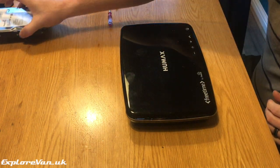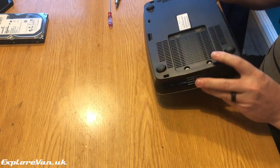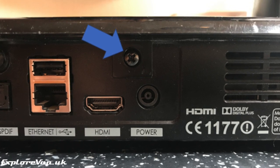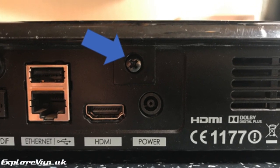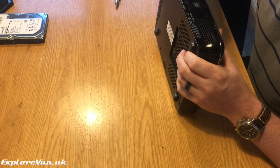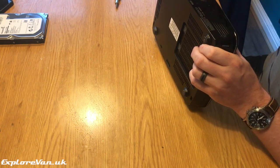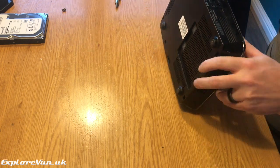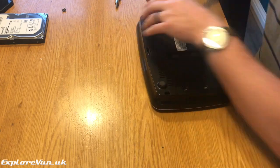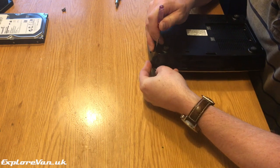First we've got to remove the case to access the hard drive. This is pretty easy, starting with a single screw at the back under the warranty void sticker. Then on the underneath of the box there are five plastic clips that you need to release by gently pushing your screwdriver into these five slots, and the case can then gently be opened.